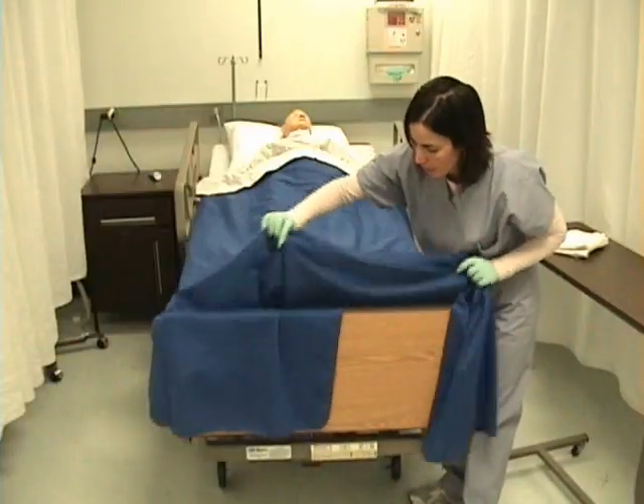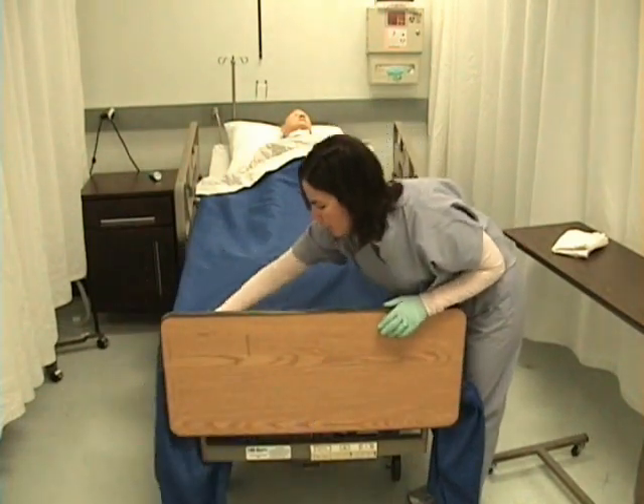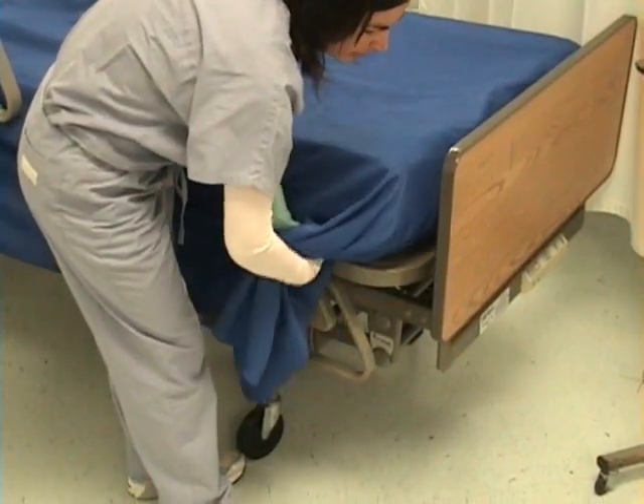I will take the sheet and fold it over the top. Now I will tuck the sheet in at the bottom of the bed. I will do a hospital corner. I want to tuck the bottom blanket.